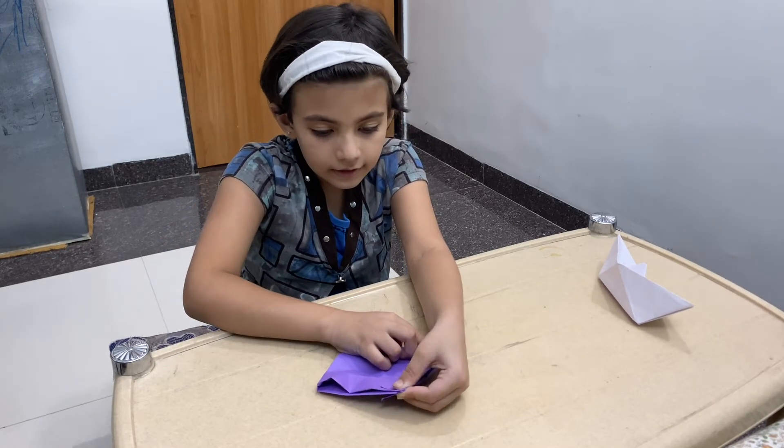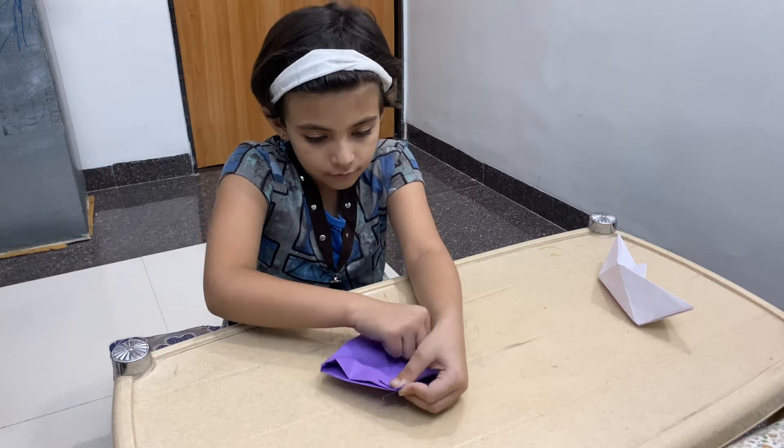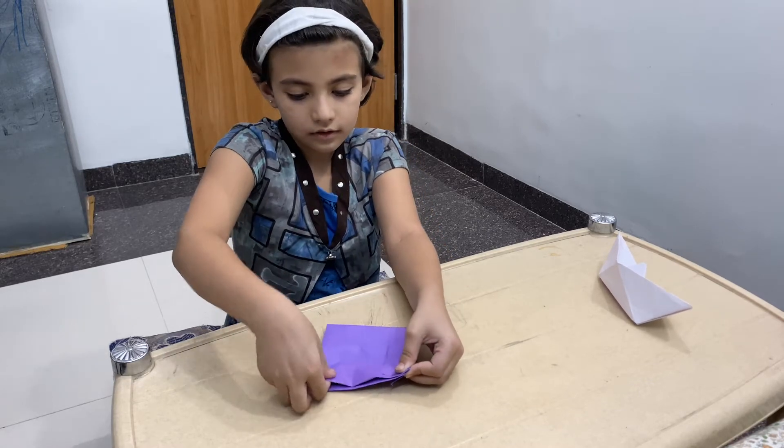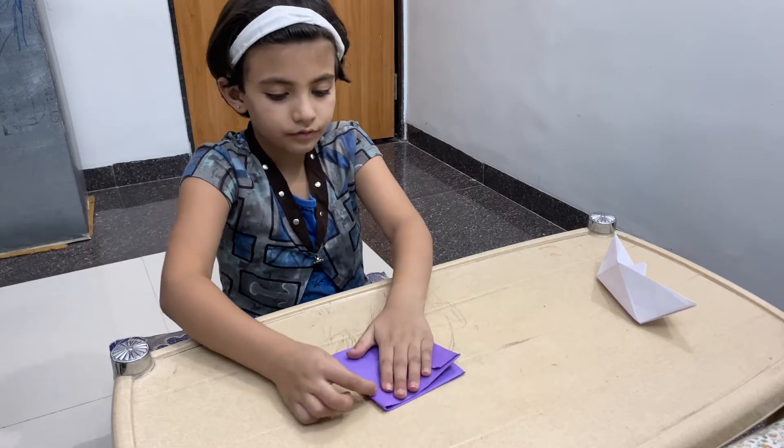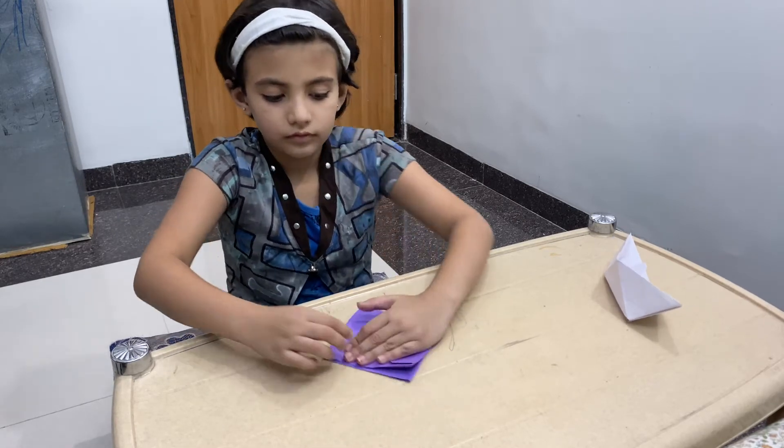And now you will need to clean everything. Let's clean it.